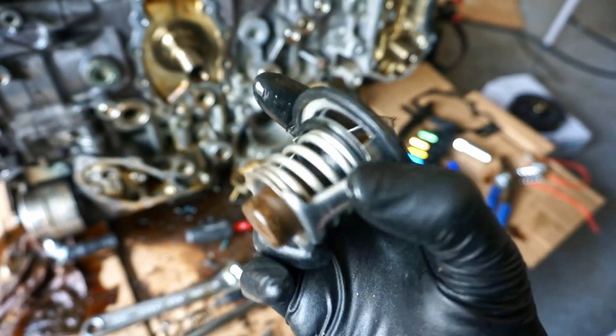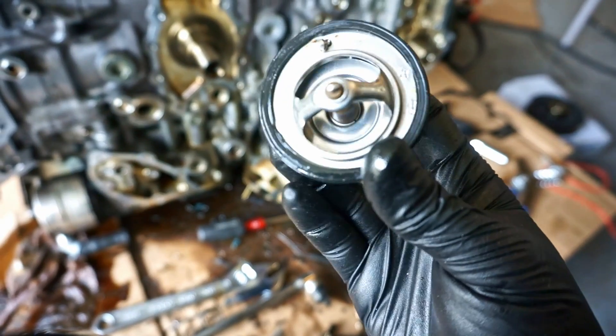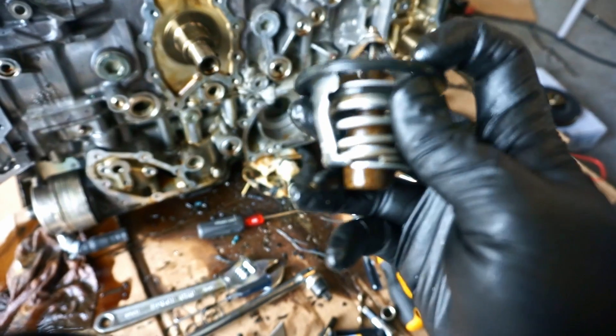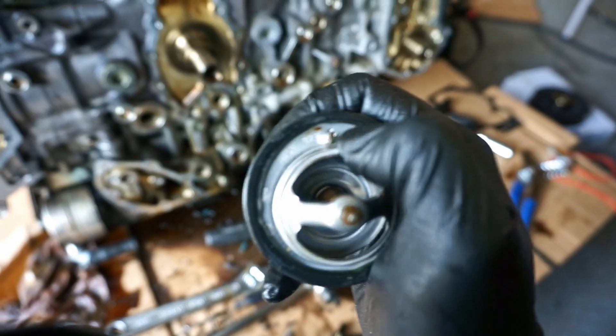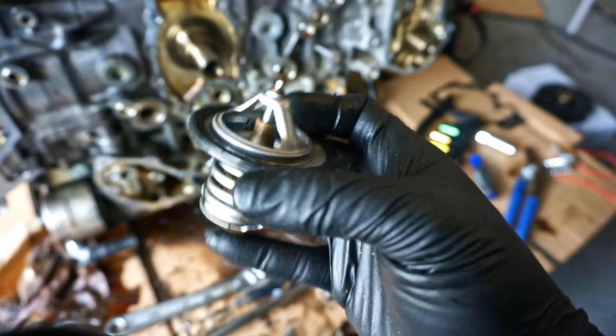There's my thermostat — this is the OEM thermostat, it's Japanese, I like it. I'm going to go ahead and boil it and see if it opens up just fine, and then I'll probably replace the gasket on it. The gasket seems pretty malleable still, but I might go ahead and replace it anyway, just so I can say I did it.